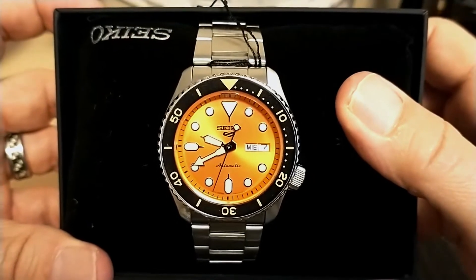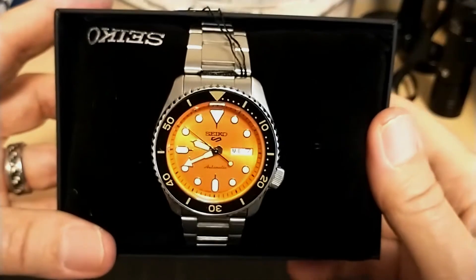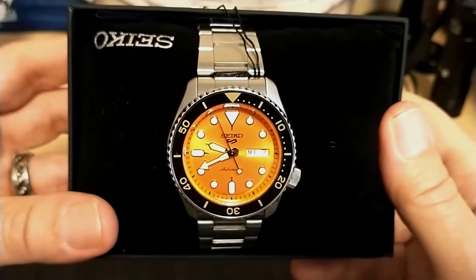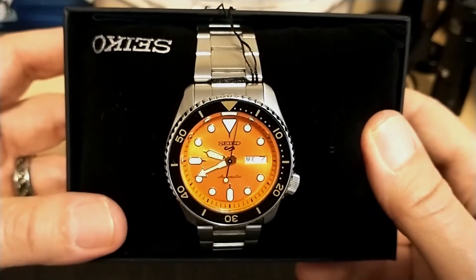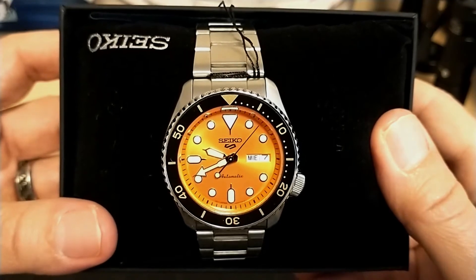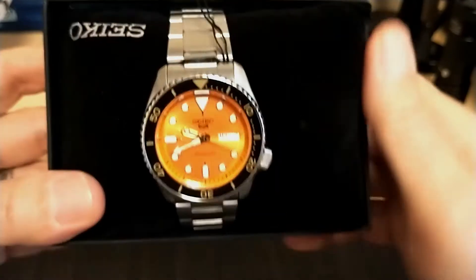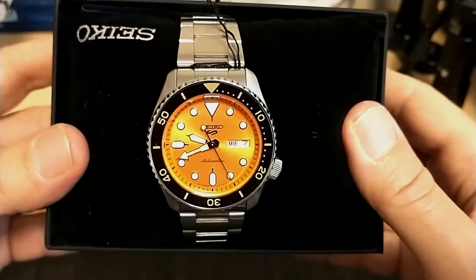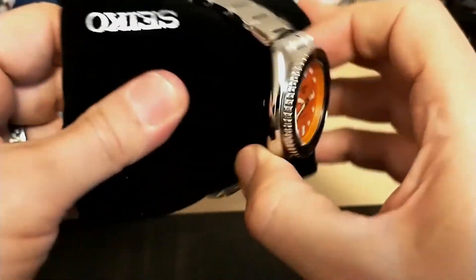Here it is — the Seiko SRPD59. I was really torn between the SRPD51, which is the blue on blue, or the SRPD63, which is the green with gold-accented indices. But I went ahead with this one because I wanted an orange one — I didn't have any orange watches and I had plenty of blue ones. This watch is an anniversary gift from my dear sweet wife, and I love her so much.